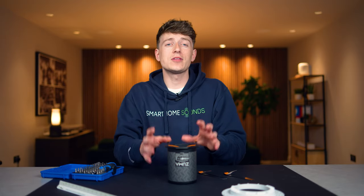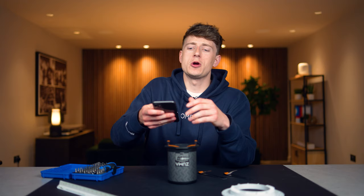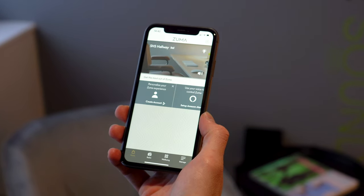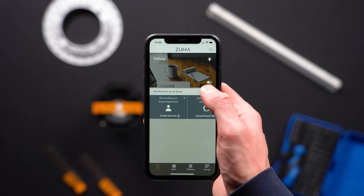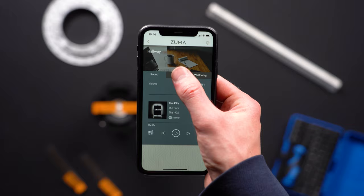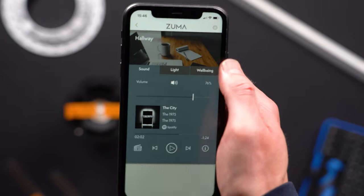Rather than just telling you how these sound, I might as well show how it all works too. Once you've got the Zuma app opened up, you'll see all of the zones you've got around the house — for us we've got the hallway, but you'll have all your different rooms. Along the bottom you've got your radio, well-being, and manage tabs, and if you click into a zone you'll see your main hub for that room, where you can adjust the sound, lights, and well-being effects by clicking onto each specific tab.